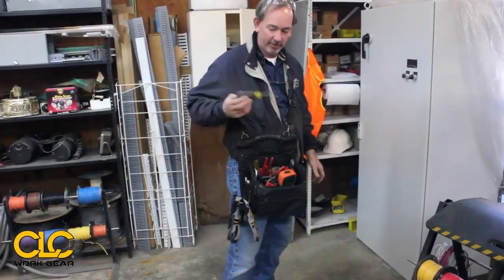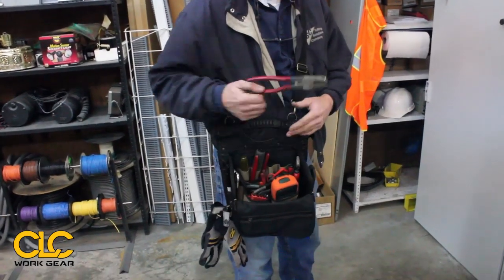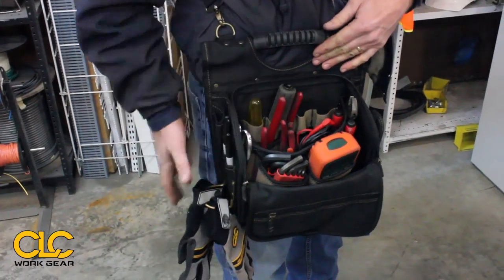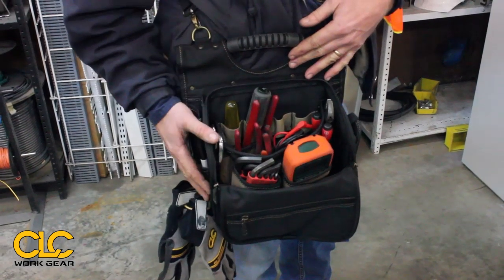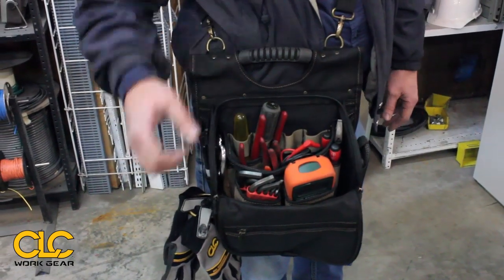So I can pull stuff — I need a screwdriver, there it is; I need a pair of pliers, I've got them in my compartment or whatever. It's just a great little bag. It's got a lot of space for specific jobs, so that's the main thing.